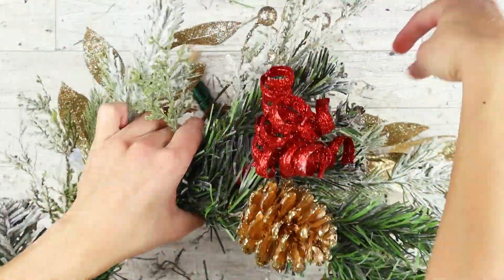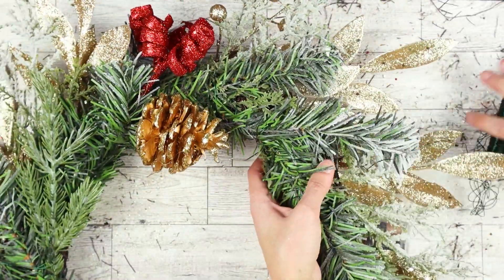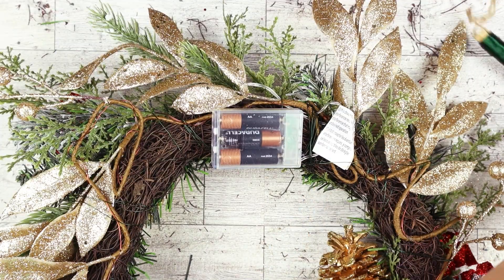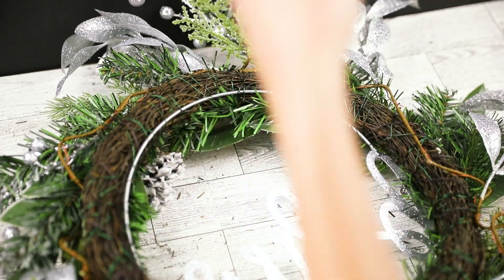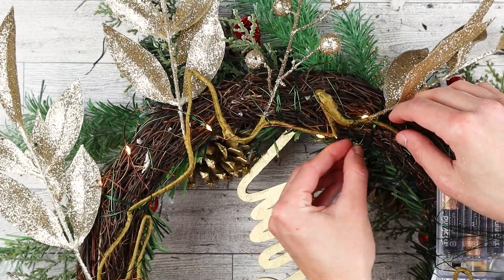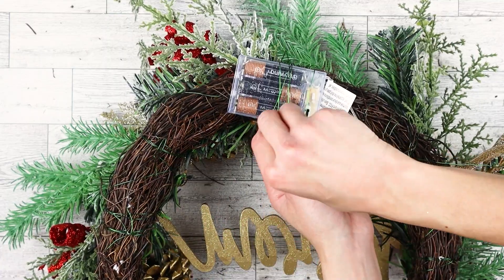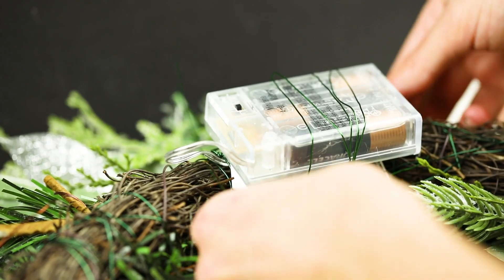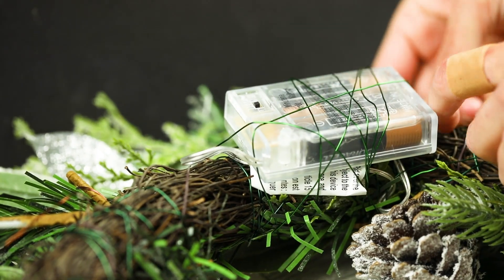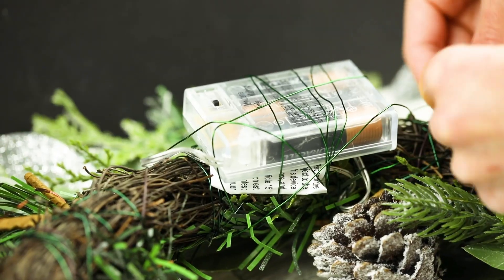Wrap the wire around the rest of your lights the same way we did the greenery. When you've made your way back around, cut the wire with some excess, wrap it around the wreath a couple of times, then weave it between a few branches for the other anchor point. Back to the battery pack, wrap the wire around it about five to six times covering its entire length, then wrap the wire at an angle to hold the sides in place. Weave it through a few branches to anchor it.